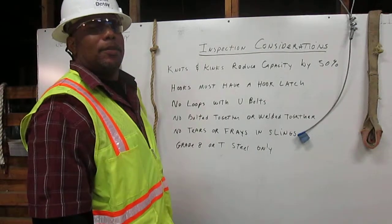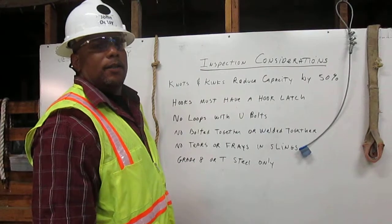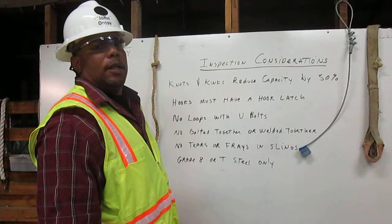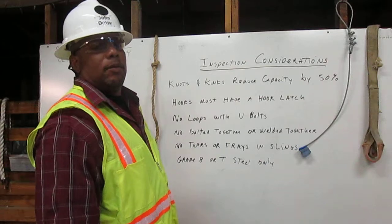I am John Dotsy. I am a certified rigger. The rigger's job is to inspect the rigging, know the working capacity, and to properly attach it to the load. Here I will explain a few major considerations for inspecting the rigging.